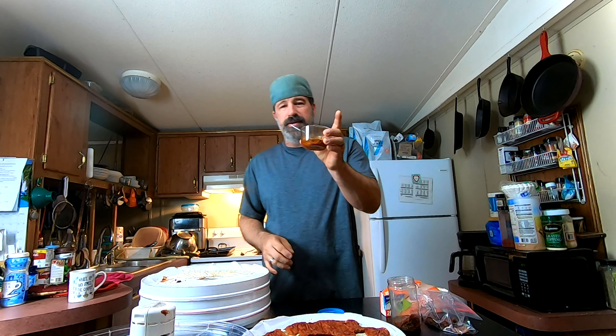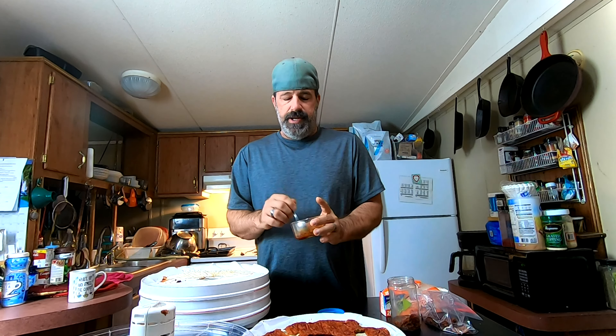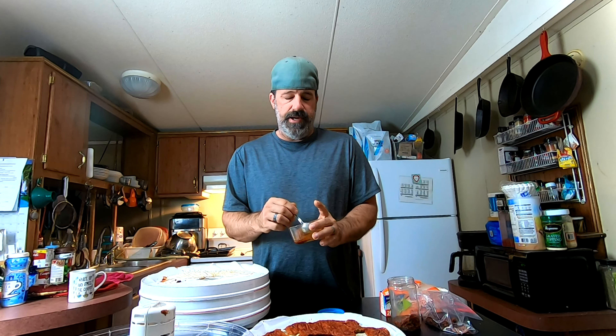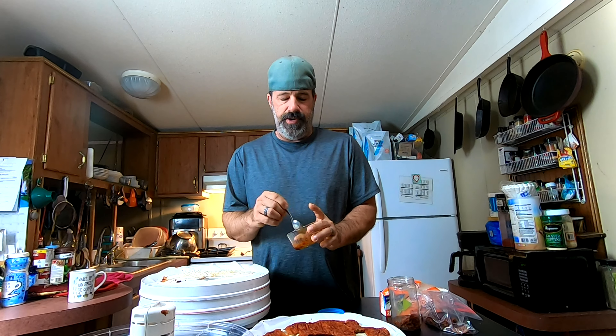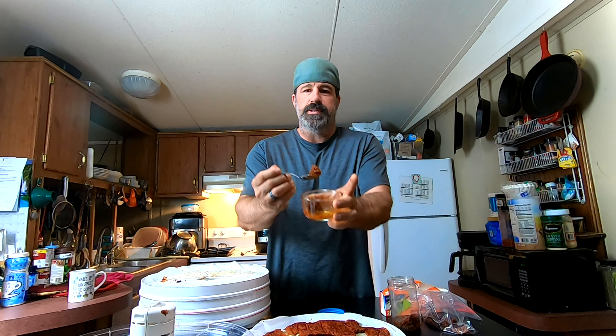When rehydrating, you want to put water just over it — it doesn't take as much water as you'd think. You can always add more, and if you over-water it you can just pour some off. You want the water as hot as possible. For a full jar like this I'd rehydrate for 15 minutes.